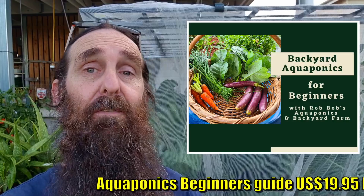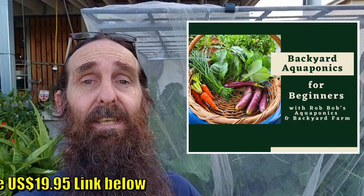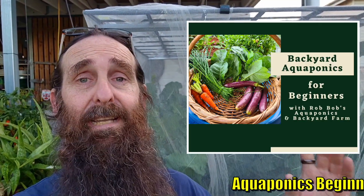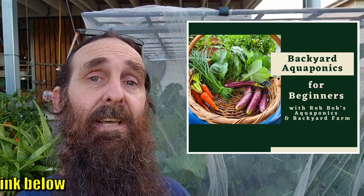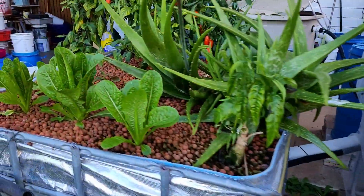Just a quick reminder - I do have that Backyard Aquaponics Beginner's Guide, an online guide for folks who need a bit of a helping hand starting out with aquaponics. There's also an option to ask me for advice over there - it's all explained on the page linked up top and in the description. Check it out if you want a bit of a helping hand starting out with aquaponics.